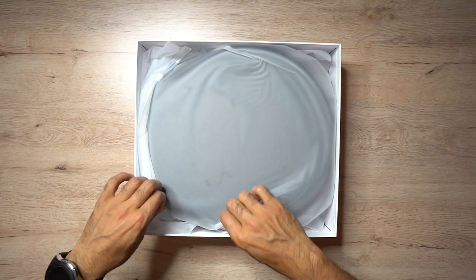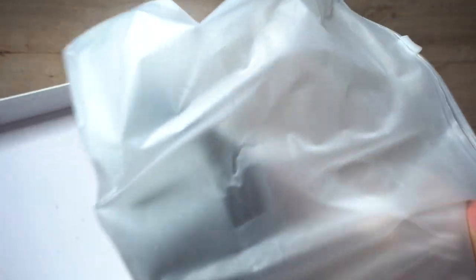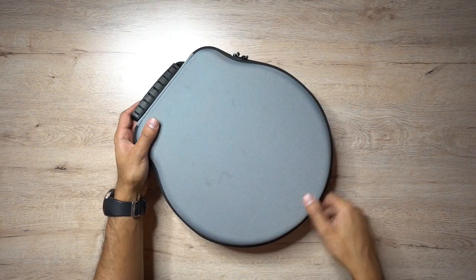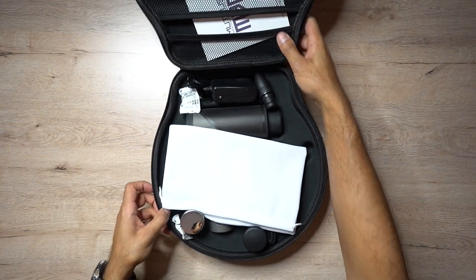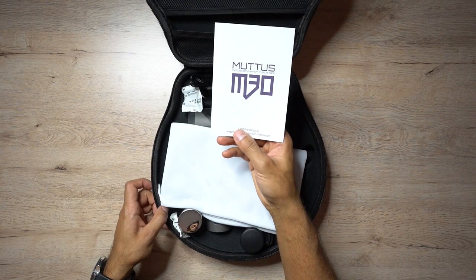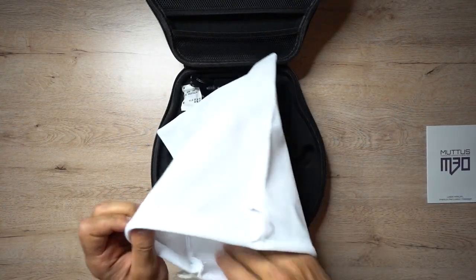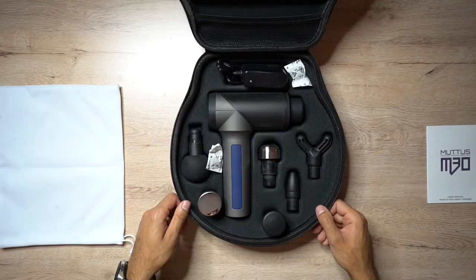So let's go ahead and open it up and see what comes in the box. It's packaged very well, very nicely. You have a grey carry case here - very solid, very well built. Inside the flap at the front you have the M30 user guide, and you also have an individual suede carry pouch, which is white. You don't really get a lot of white carry pouches nowadays, so that's pretty cool.